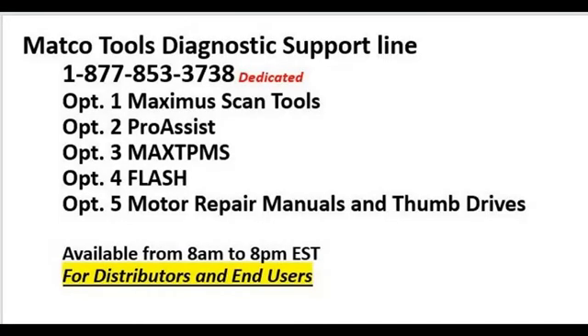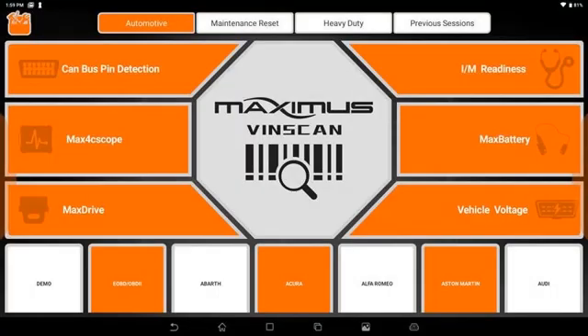As always, you have your dedicated Maximus support line at 877-853-3738 — this is for you and your customers. Option one is all Maximus support, whether it's registration or hardware. And of course you have the rest of the Maximus lineup here for any assistance. That's today's tech tip, thanks for watching.